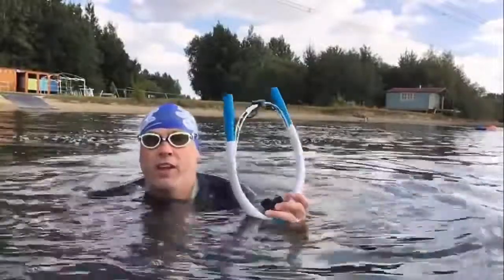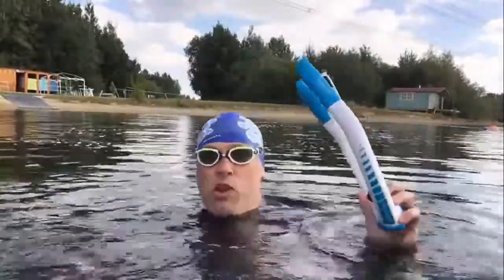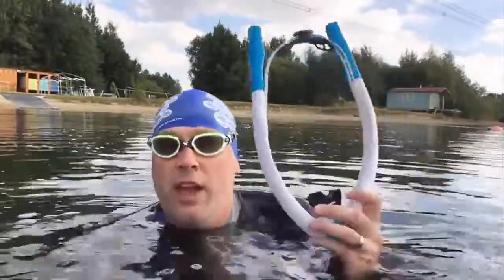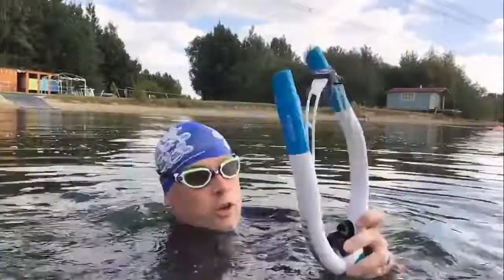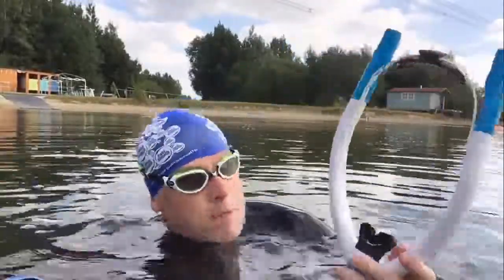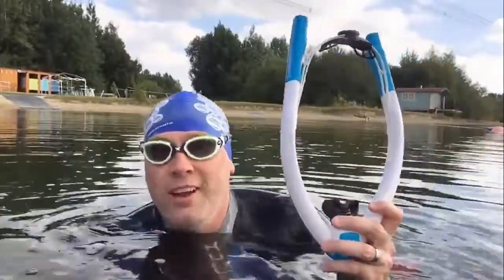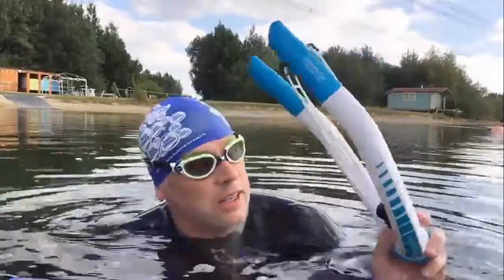Well there we have it — our first swim in the open water. I'm really impressed. Everything they say in the sales literature about the fresh air system, about the air coming out the front and the fresh air coming in through here using the unique valve system, works absolutely perfectly. It takes a little bit of getting used to breathing in underwater and not turning your head to the side, but once you get that, it really comes into its own.